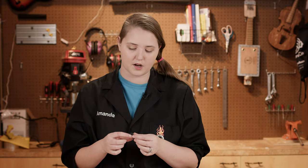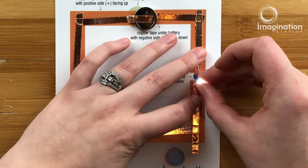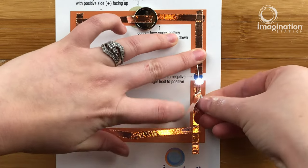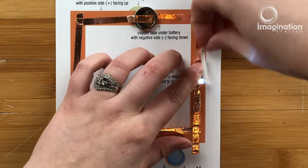Now that our copper tape is down, we're going to take our LED and have it do the splits so that it can lay down flat on the paper. This is where that Sharpied positive leg comes in handy. We'll put it flat on our circuit and then use more copper tape to tape that LED down. Make sure the negative side goes to the negative side and the positive side goes to the positive side. And now we've just created a simple series circuit that lights up our LED.